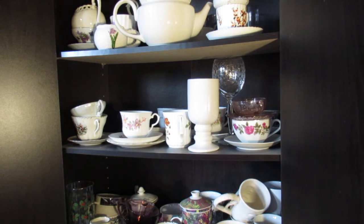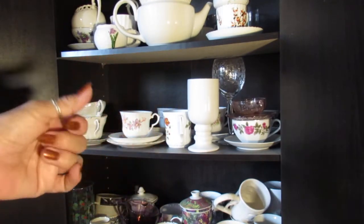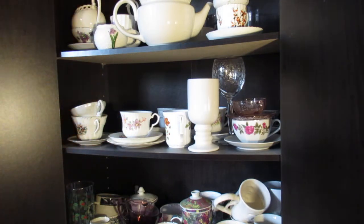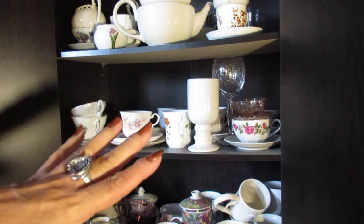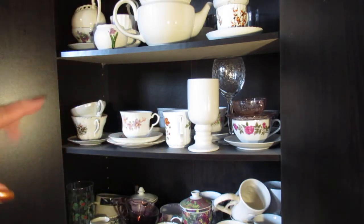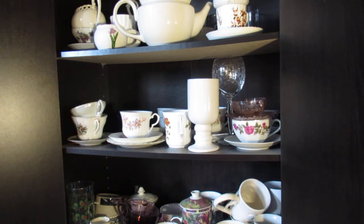Oh, we got a storm going — thunder and all. Everything you see here is from thrift stores, Goodwill, or a gift from somebody. Not one of these was bought in a store. There are a couple of things in there that aren't teacups, but I have them in there so nothing will happen to them.